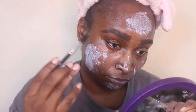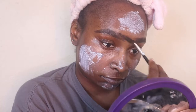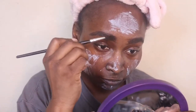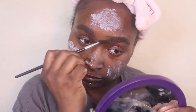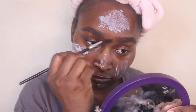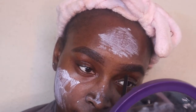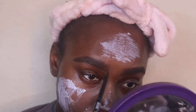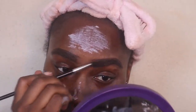So now I'm just taking a spoolie and just going back and forth on my eyebrows. This spoolie is from Shop Miss A. I have like nine of them because I love them so much and they always run out of them. Then I'm doing a little fake hairs on my eyebrows, and then I'm gonna just take that spoolie and just blend it out.